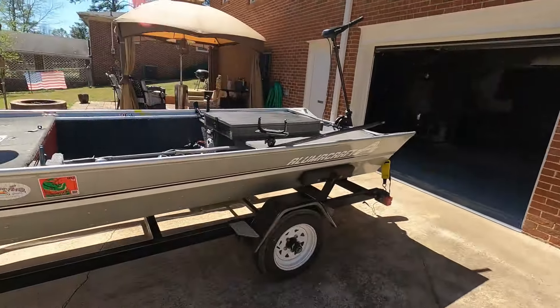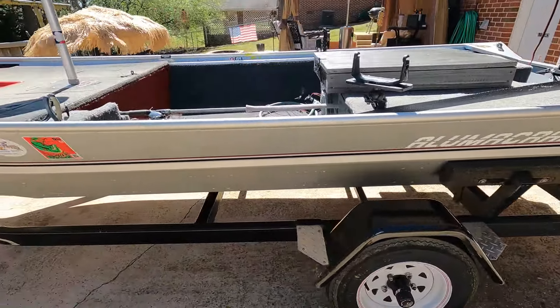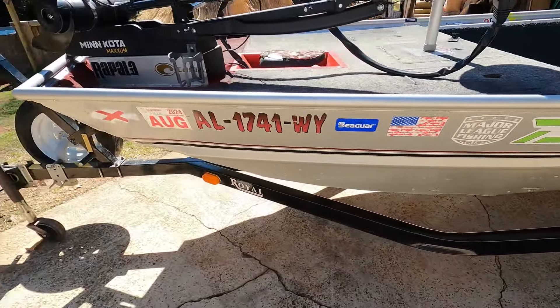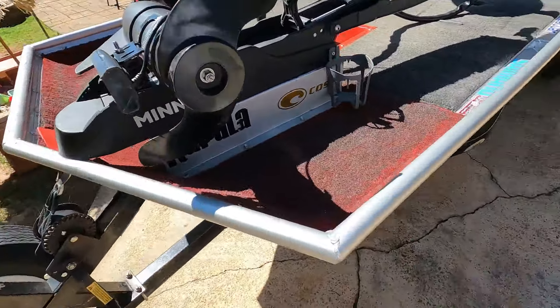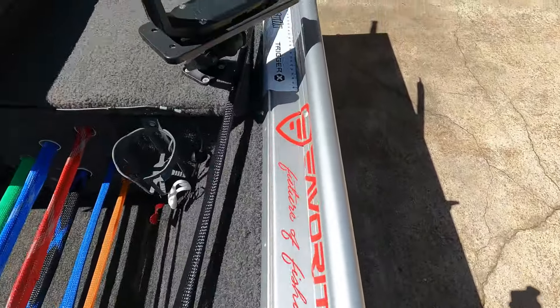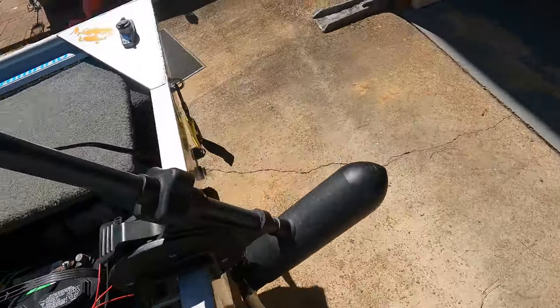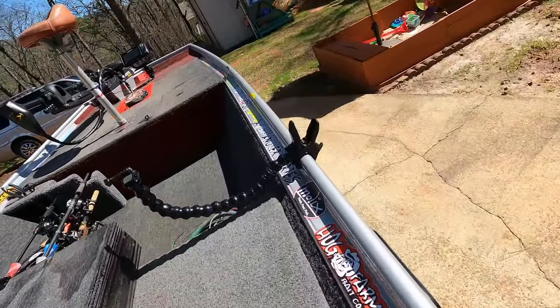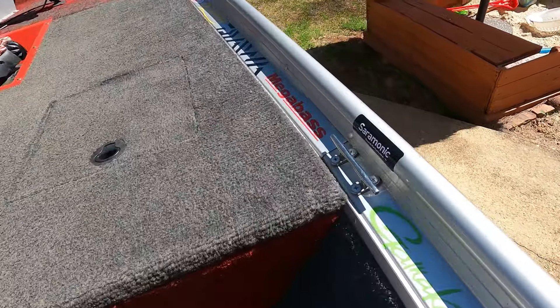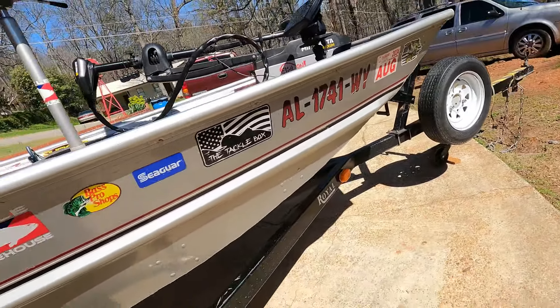This is my boat — it's a 16-foot Aluminum Craft Crappie Jon, that's the model. I've had a lot of fun making this my own. As you can see, I put a ton of stickers up and down the side walls, got my Off the Scales Fishing sticker there, and then stickers all up and down the sides and on the outside too.